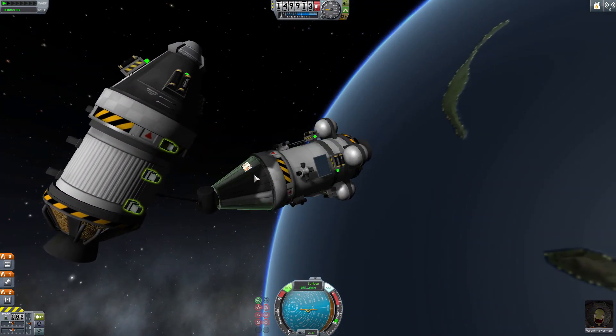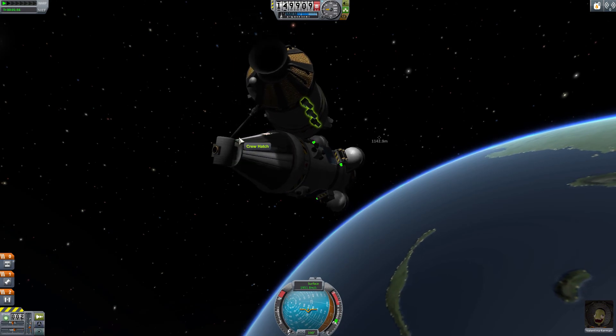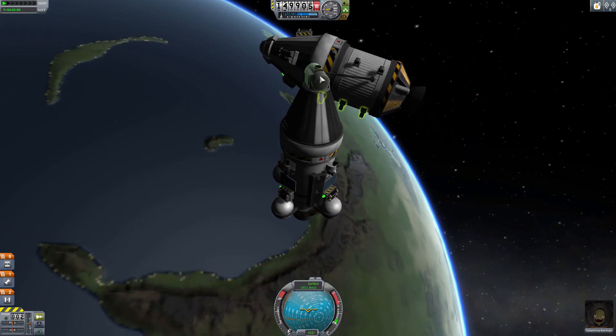This means you can do things like grab a craft which has no docking port by spearing it like a space whale and hauling it into your own craft, perhaps refueling it or simply transferring Kerbals out of it.